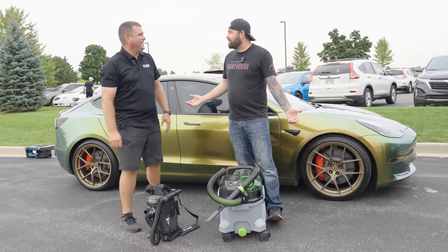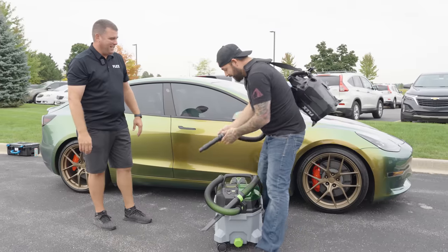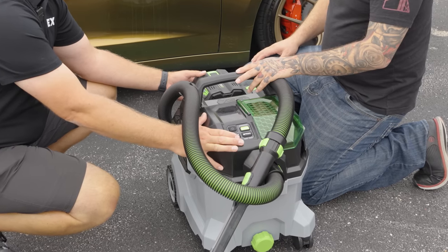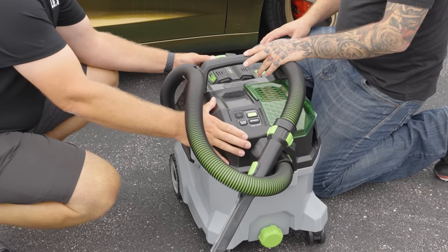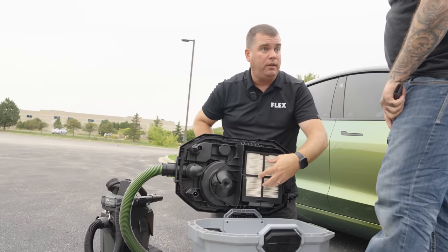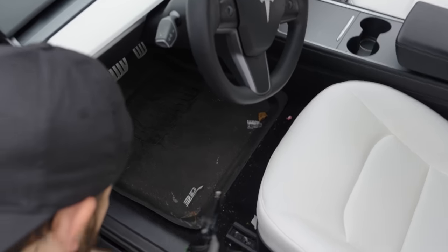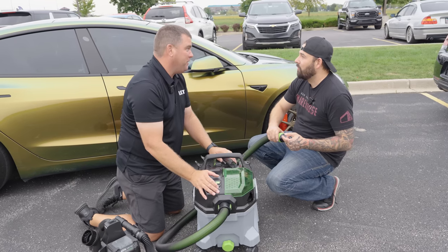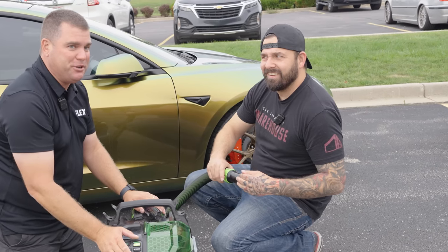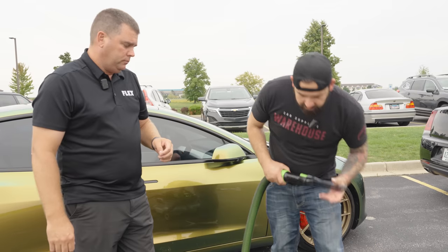Flex has vacuums — you guys are on fire. You've got pressure washers and now vacuums in two different versions. Our Flex 1.6-gallon cordless vacuum, and with our Ego brand, we just launched our new 9-gallon vacuum. This thing looks sweet. It has a bag as your initial filter, and it also has a HEPA filter, which takes all the primary dust out of the air — so the air coming out of this is cleaner than what we're breathing. That might be more power than a lot of vacuums detailers are using right now.